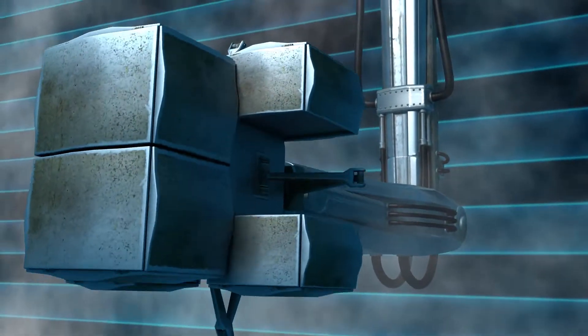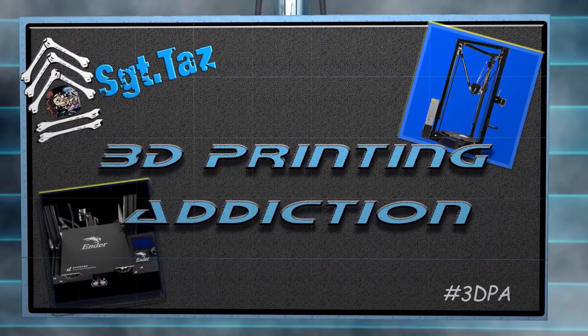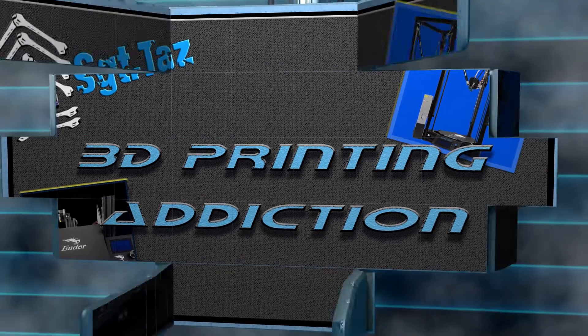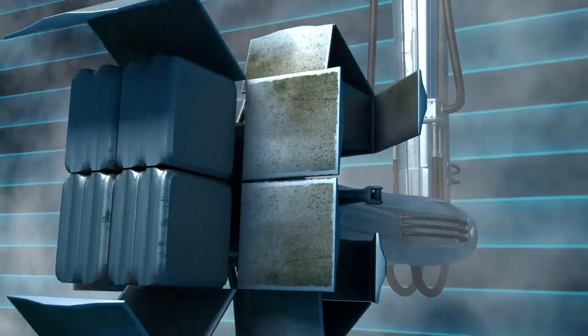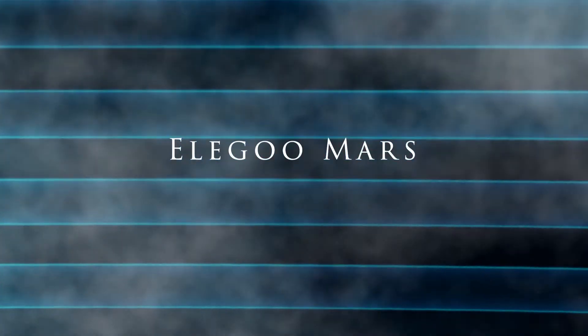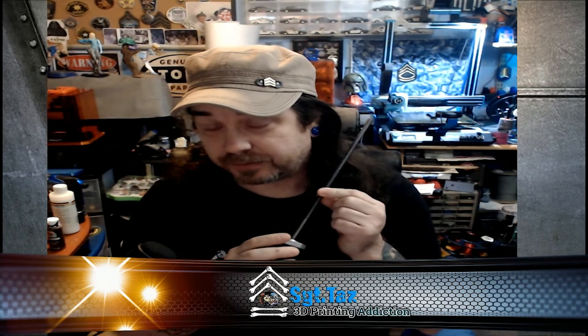Coming up: fixing your Elegoo Mars Z problem with binding may be a different issue. Stay tuned! Hey everybody, Chris Sargent Taz here, and today I'm going to go over why your rod is binding. It may not be just grease — it might be a bigger issue.